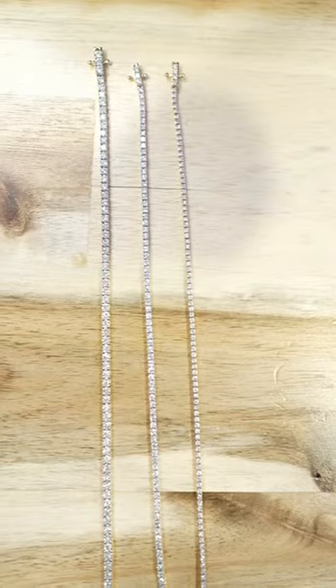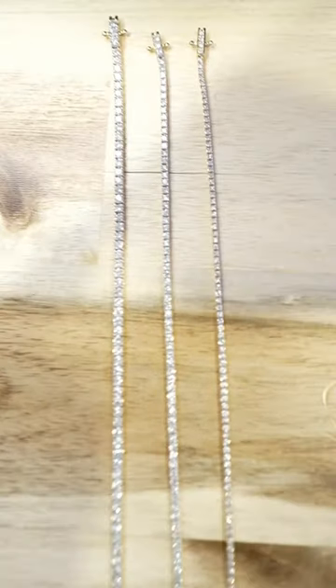Sheesh. Look how beautiful, white, and eye-clean these tennis bracelets are.